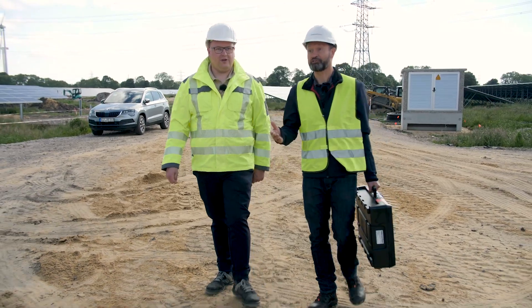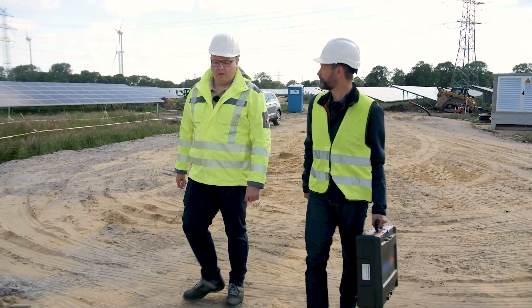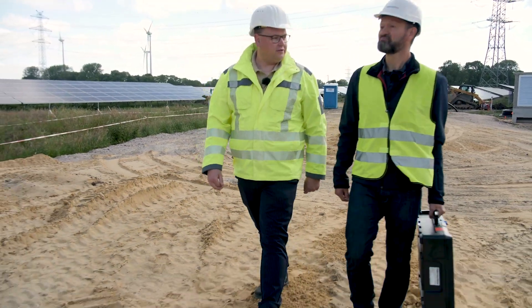It's incredibly impressive here. Tell me, how long does it take to build a solar park of this size? Ideally, we need three to four months to complete the photovoltaic system.